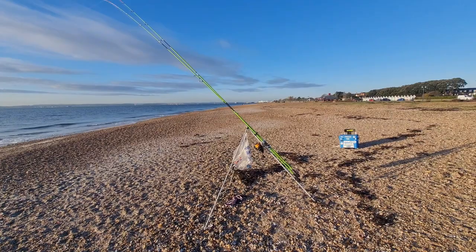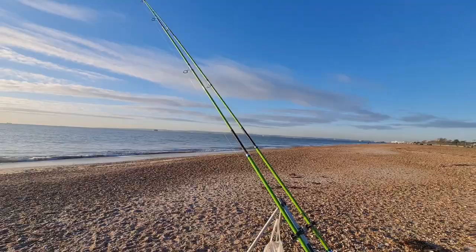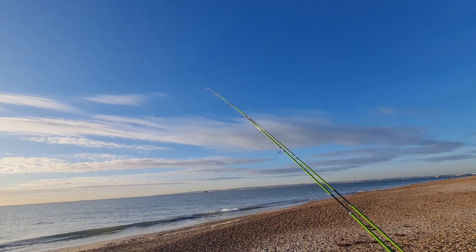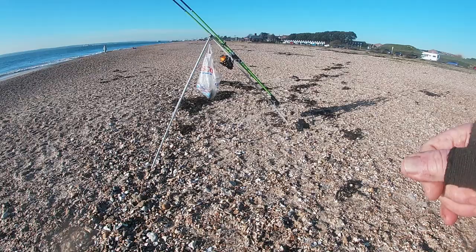It's lovely to be back on the beach — I missed it with all the cold and wintry weather. What I'm trying to do today is what I try to do every year: catch a plaice before Valentine's Day. If I haven't caught one by Valentine's Day, then I consider there's something wrong.